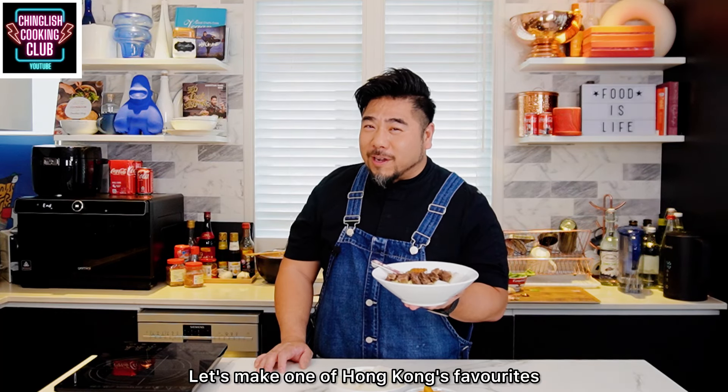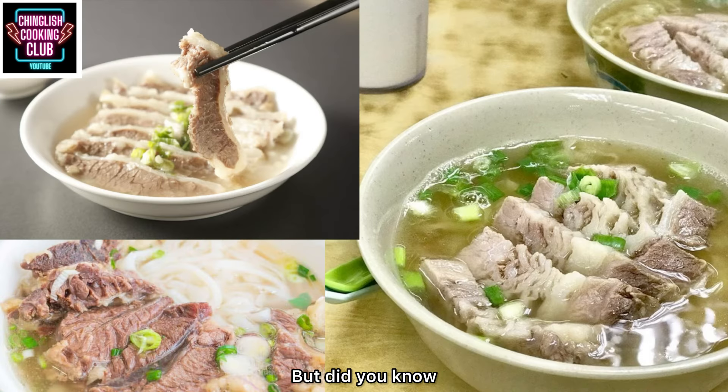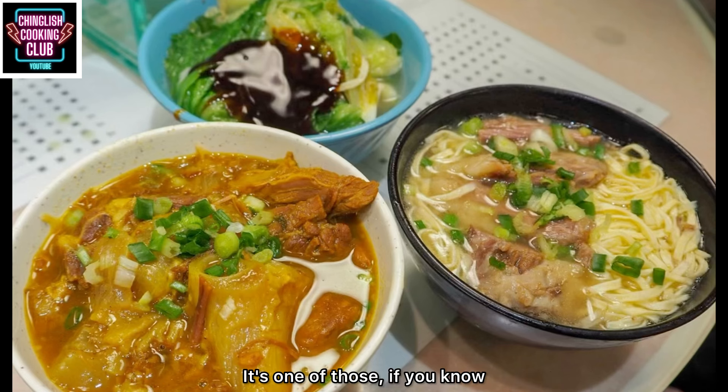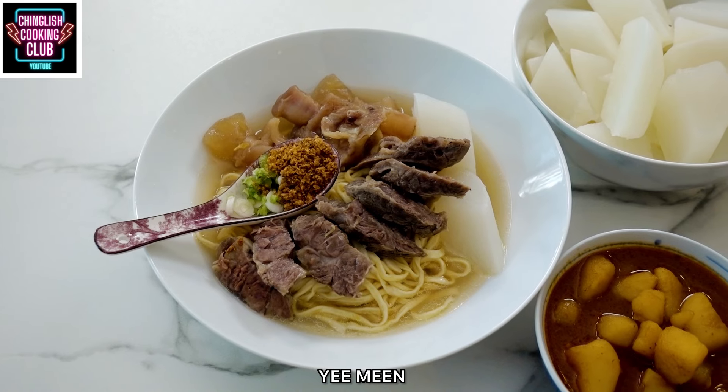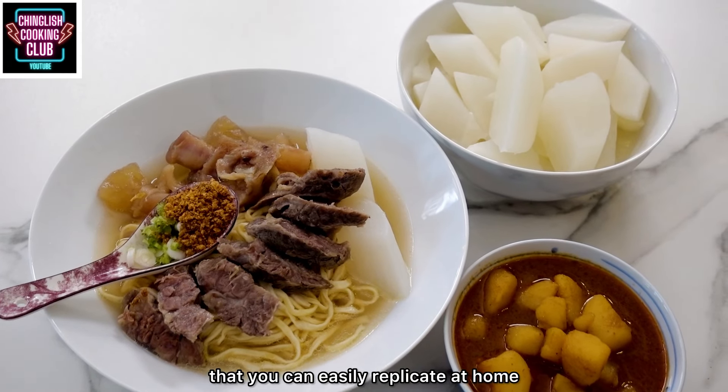Let's make one of Hong Kong's favorites: clear broth beef noodles. Have you ever eaten in one of these famous restaurants? Their signature dish is beef brisket in clear soup. But did you know these restaurants also serve a secret recipe curry sauce — it's one of those 'if you know, you know' kind of things. The noodle of choice is Yifu noodles, Yimi. Here's a simplified copycat version you can easily replicate at home.